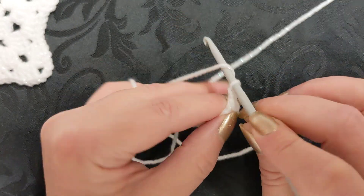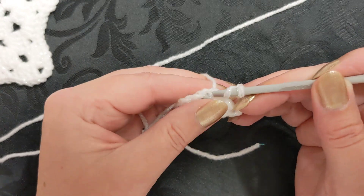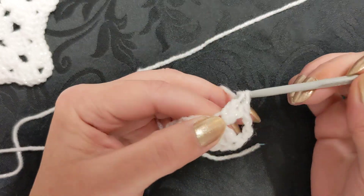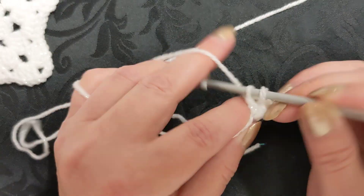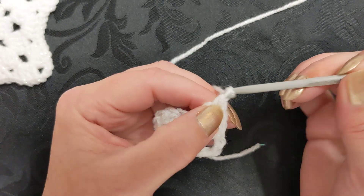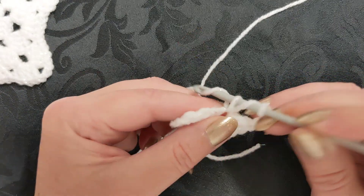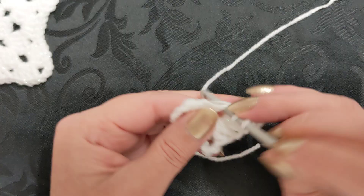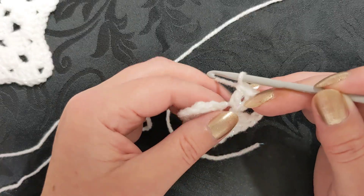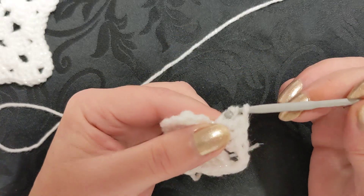Once you've done your four blocks, do another chain of three: one, two, three. Then go back into the circle, the very beginning chain, and make four more of the same stitch in the same space. This is super easy and really nice and quick to make. The hole is getting bigger and bigger, which is perfectly fine - that's how it's supposed to be. If your hole stays small you're really going to struggle to get all your stitches in, because we need a total of 20 stitches in this circle.